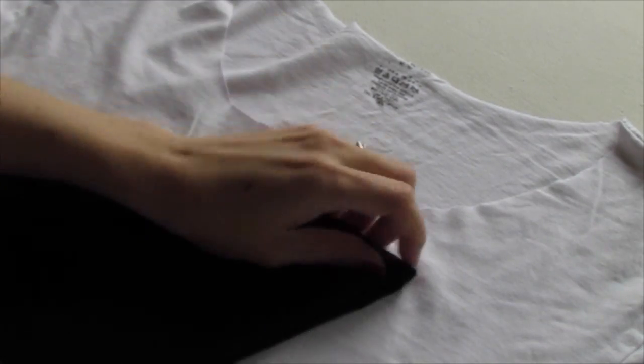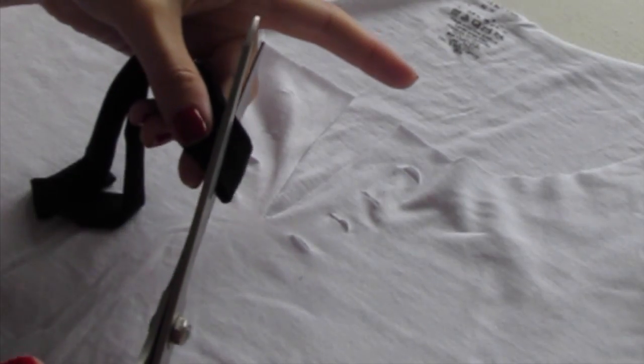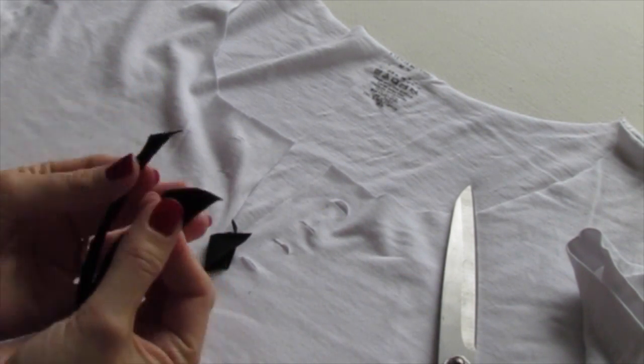Grab a scrap of fabric in a color you want to use — I'm just cutting off a strip. Cut the ends on an angle. Now you have this strip of fabric that you can pull apart and make really long, and the ends have these little angles.